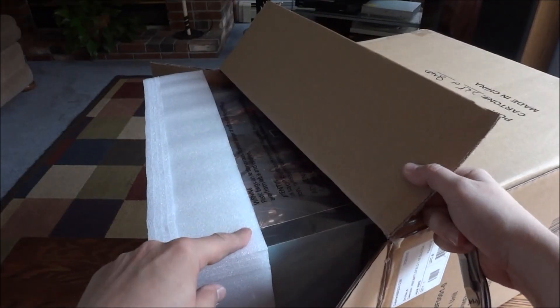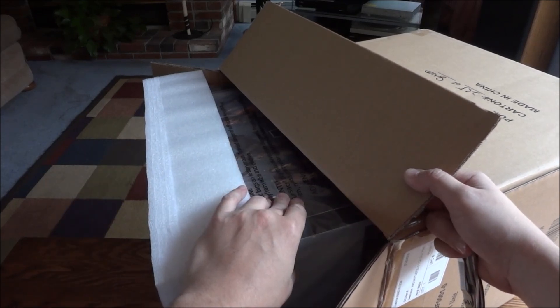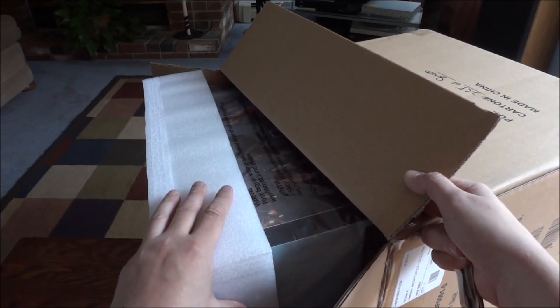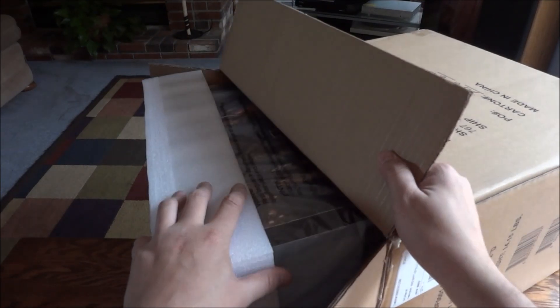So you can see here, they did a great job packaging this so this would never be damaged inside the box for collectors. This was a great thing to do. Of course, this Edition was very expensive so I guess it's kind of, you know, almost expected. So let me pull this out and we'll be right back.